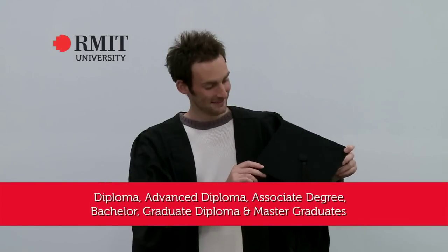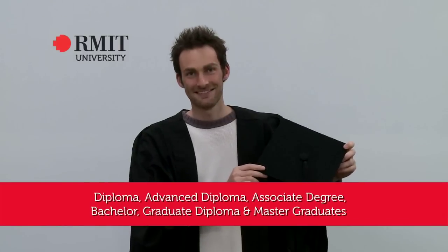This is a mortarboard that all Diploma, Advanced Diploma, Associate Degree, Bachelor, Graduate Diploma and Master graduates will wear on their head.